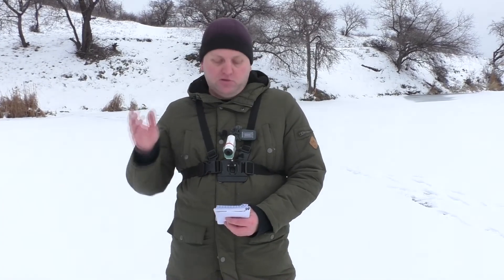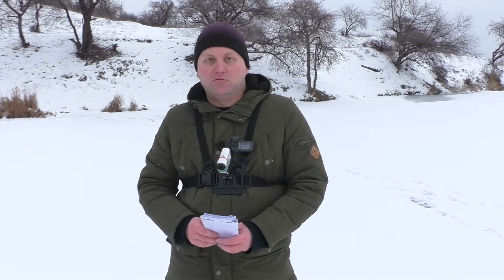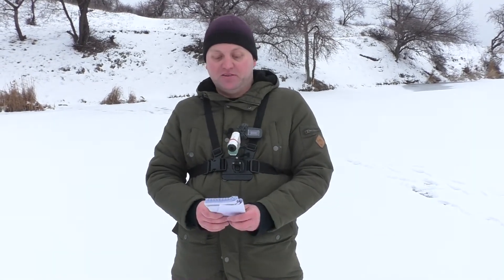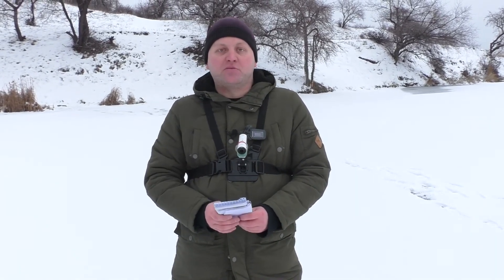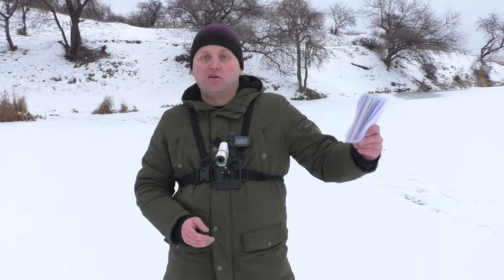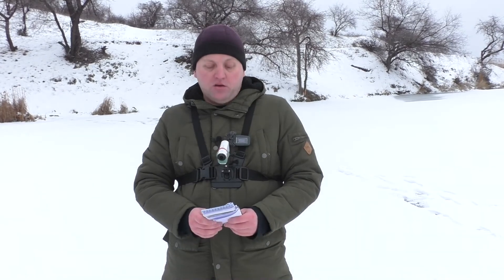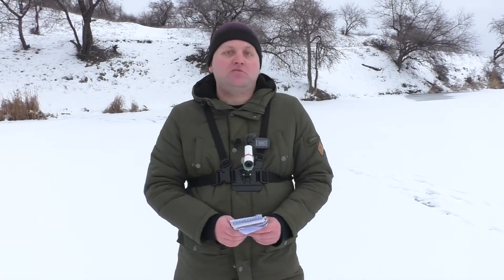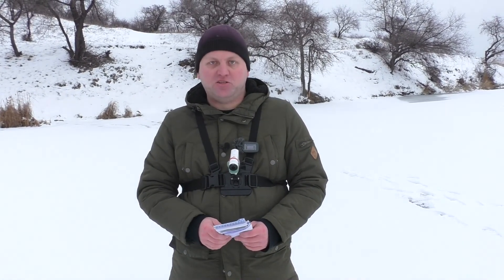Guys, here are the results we got today. Thanks to Sasha for being the operator today, winding a cold reel while I was just using the sensor. Write in the comments what kind of echo sounder you have and whether you are satisfied with it — maybe you have the exact same model. If this video was useful and interesting for you, then like and subscribe to the channel. See you later!